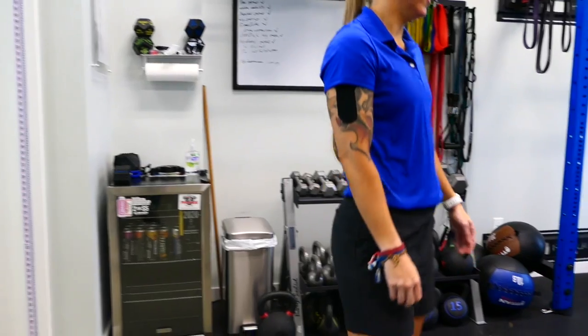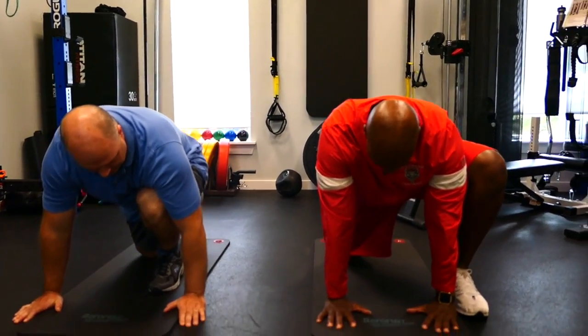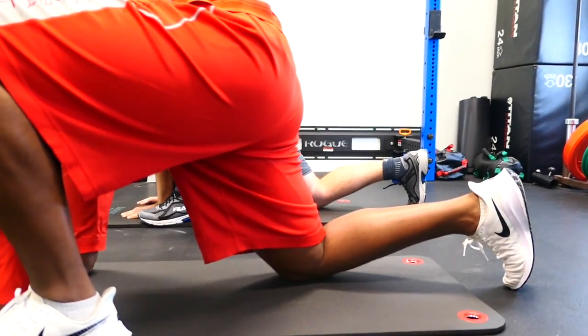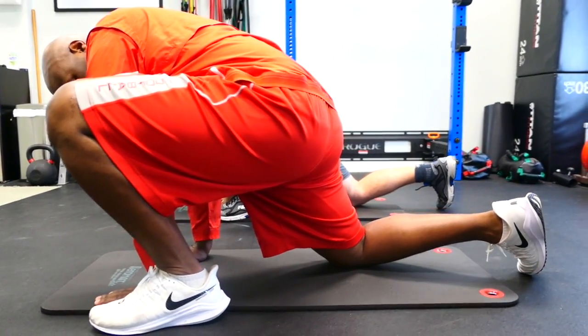Today we're going to do the Spider-Man lunge with thoracic rotation. We want to get down into a pretty deep lunge, with the left leg forward and the right leg back. We're going to put our palms on the inside of our feet. For this one, the knee can go over the toe.